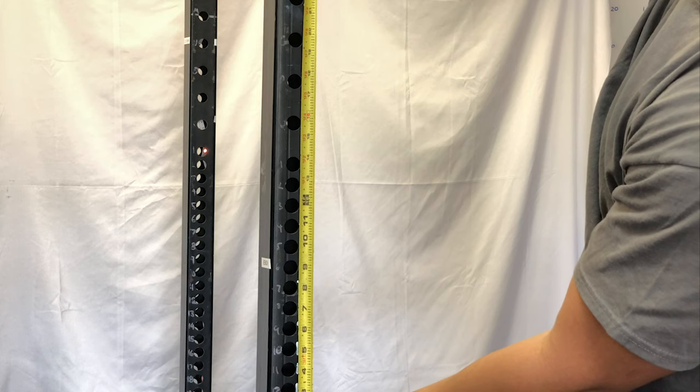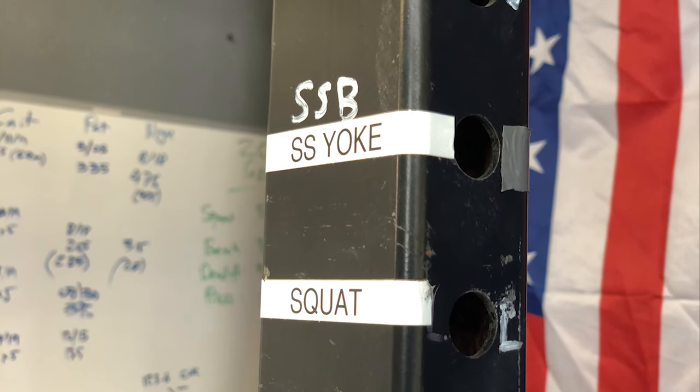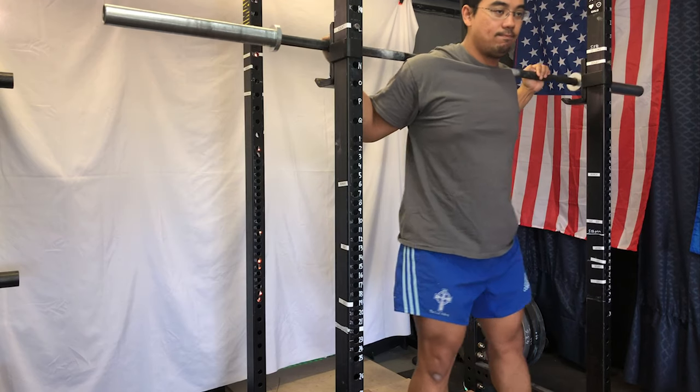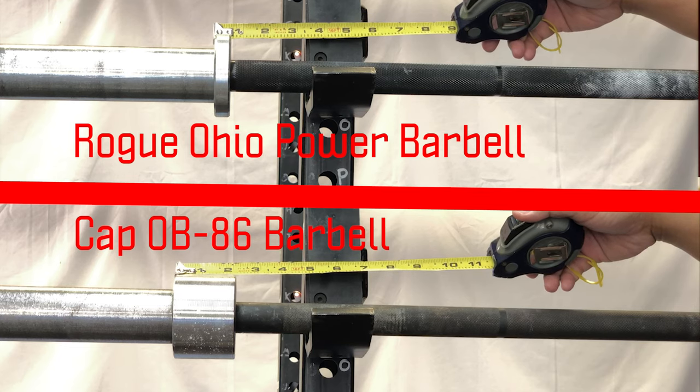The uprights are 11-gauge steel with Westside hole spacing — one-inch spacing in the bench press range and two-inch spacing elsewhere, so you can find the perfect height for any lift. One downside is there are no numbers on the uprights; I use a marker and labels on the key holes to save time. The uprights are two inches by three inches — a rectangular profile that helps minimize contact when walking out a squat. Using an Ohio Power Bar, the narrower collars mean plates are closer to the uprights, and I do occasionally clip the plates on walkout, but it's minor.